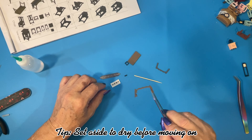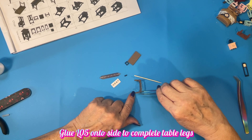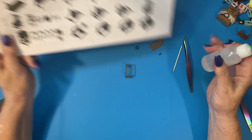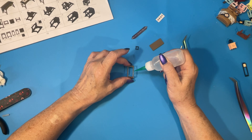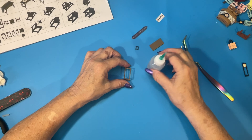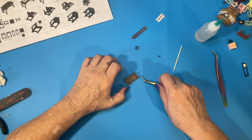So we want to have something like this. Our next step is to put the tabletop on, and that basically just gets centered over the top of here.